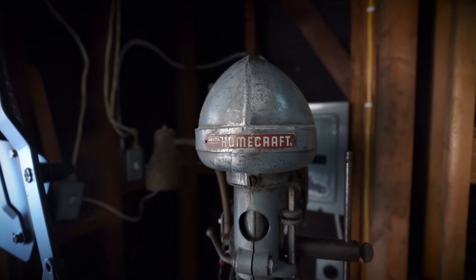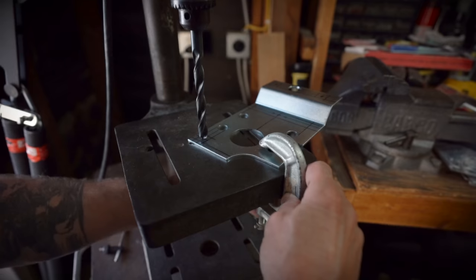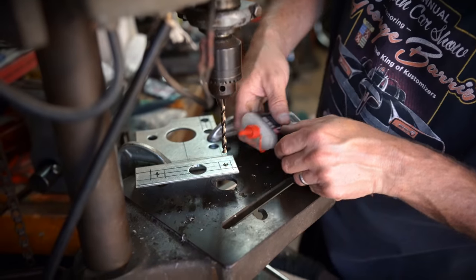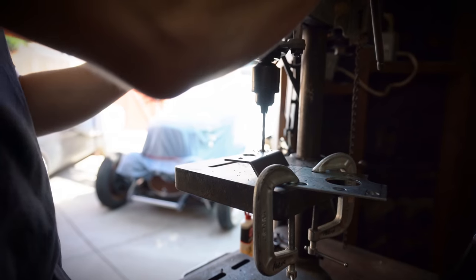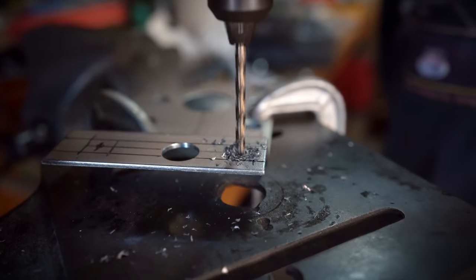The next thing I did was drill some holes in the firewall plate to make it as sturdy as possible. I reached out to a couple of people about welding it on, but everyone told me to just drill holes and bolt it to the firewall, so that's what I did.